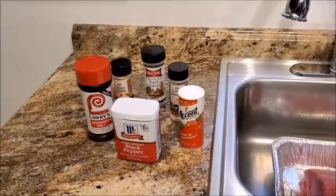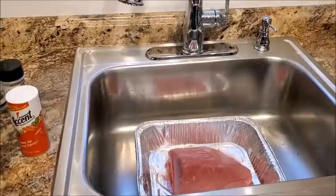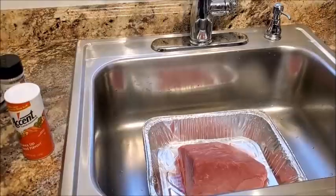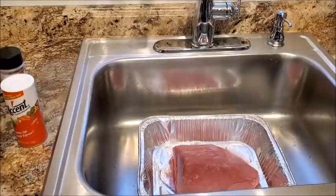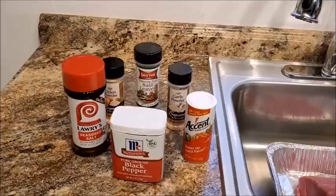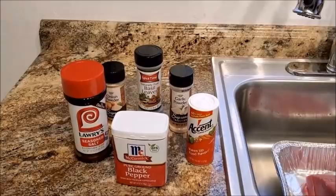Rump roast, honey! Wash your meat — I don't know where this thing comes from where people are cooking without washing their meat. Here are the things I actually use: Lawry's seasoned salt, onion powder, garlic powder, basil leaves, black pepper, and a hit of Accent. That's it.